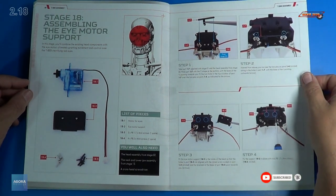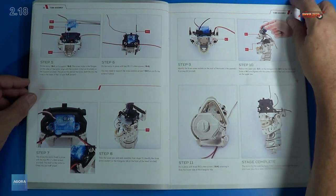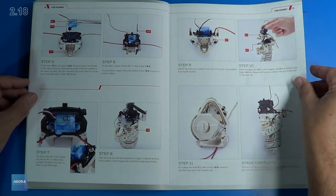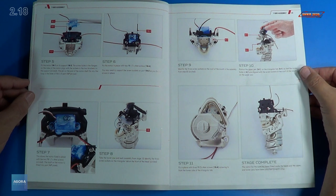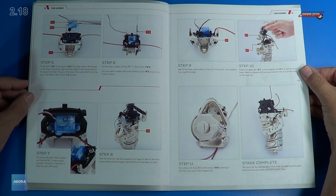We have four steps on the first page, and a total of 11 steps to complete this. We're actually getting some of the motor components for the face. I'll get these parts out and we'll get a closer look. I'll be right back.